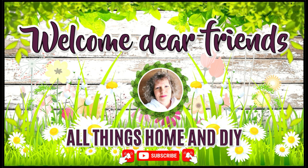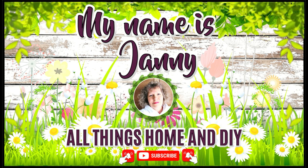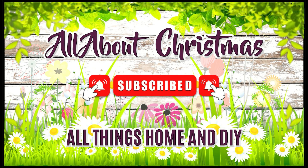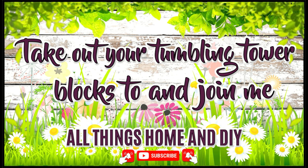Hey dear friends, welcome back again — so happy you popped over to see what I'm up to today. For everyone who is new here, welcome! My name is Janney and I hope you enjoy what you see and take a little inspiration with you. If you're not subscribed, please click the red subscribe button, give me a thumbs up, and hit the bell so you'll be notified every time I upload new DIYs.